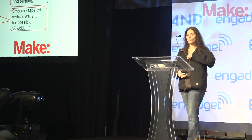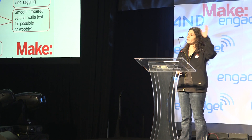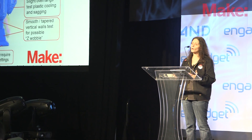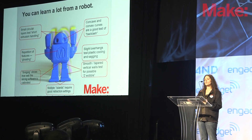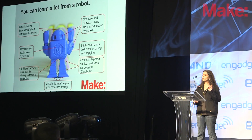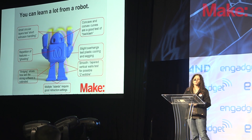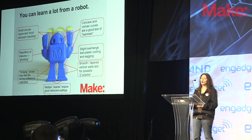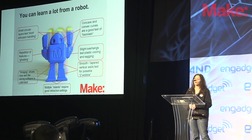This robot test print really showed us a lot about how the machine was set up. You can have concave and convex surfaces on the top of the head and in the eyes, and you can really see whether the belts are tightened well and whether it's been put together mechanically. It also shows how well the extruder handles very short extrusions. Most of the fused filament fabrication printers we tested are essentially robotic hot glue guns — taking in plastic filament, heating it up, and squeezing it out. The tiny areas on the hands and arms are little circles that it's continually extruding, and that can tell you a lot about your printer.